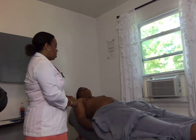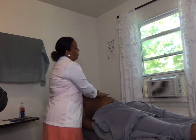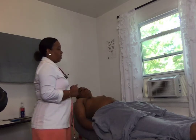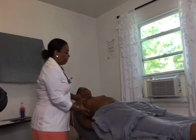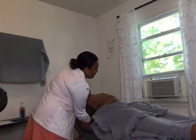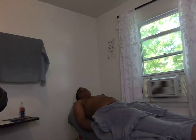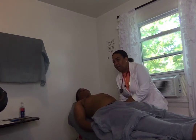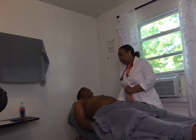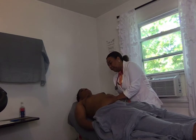I can also palpate for the spleen at the level of the 11th to 12th rib. I palpate and I'm not feeling anything. I will use my right hand placed under the patient to feel for the kidney on this side, then move to the left to feel for the left kidney. At the level of the 11th to 12th ribs, I'm going to put my hand under the patient and feel for the spleen. Relax.